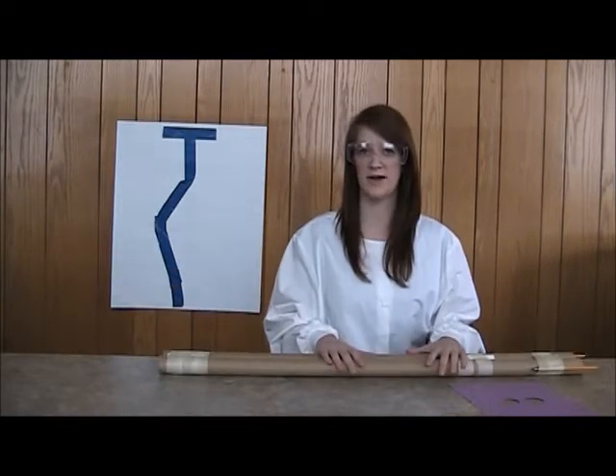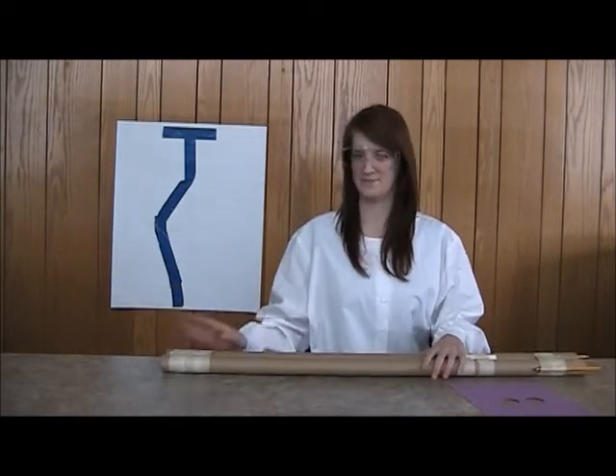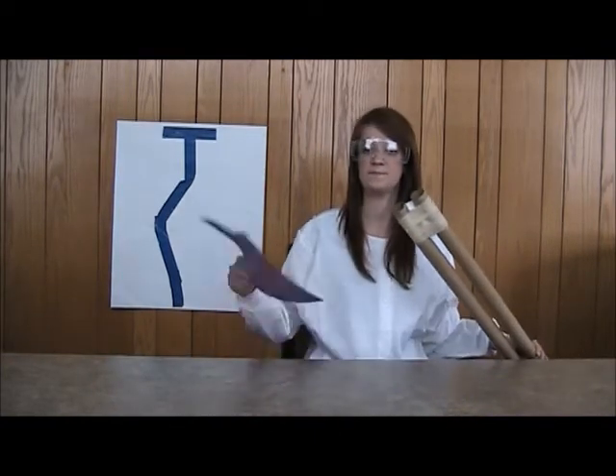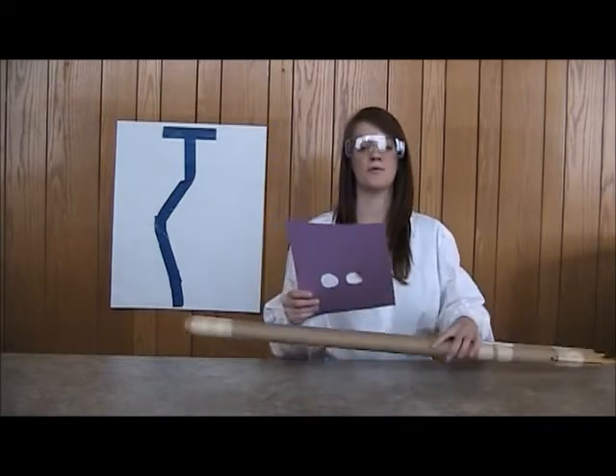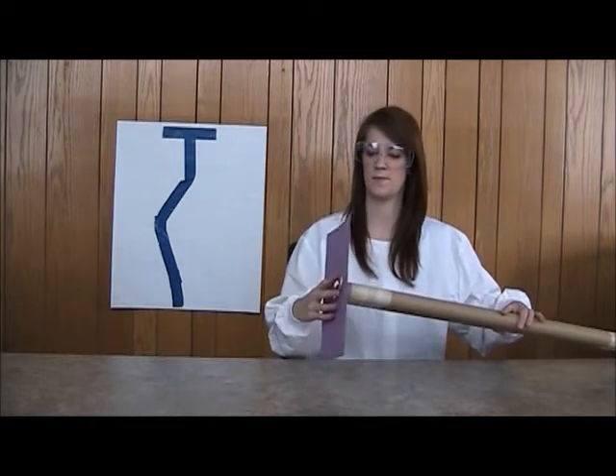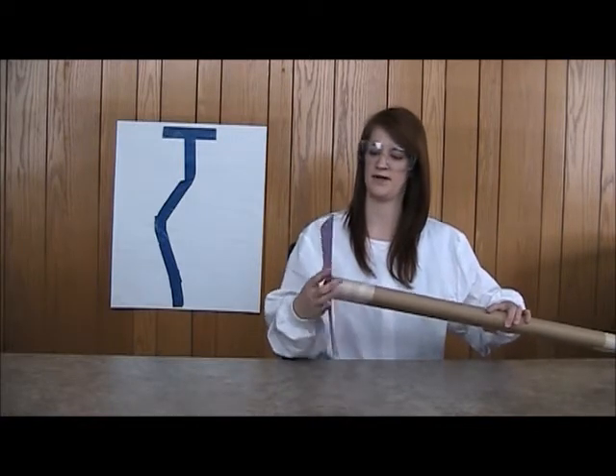Finally, we are going to create the blender. We will trace both of the ends here on a piece of paper. When you have it traced, we will cut the two circles out and attach it like so.